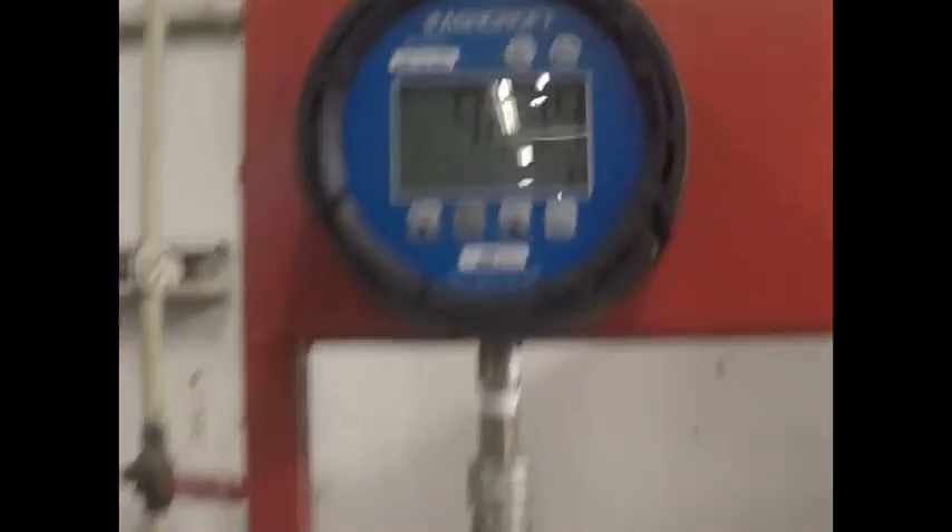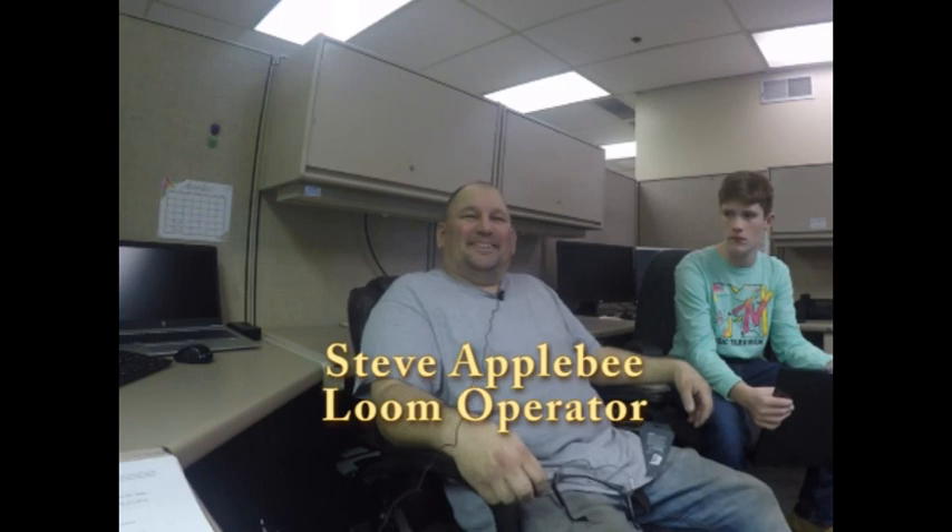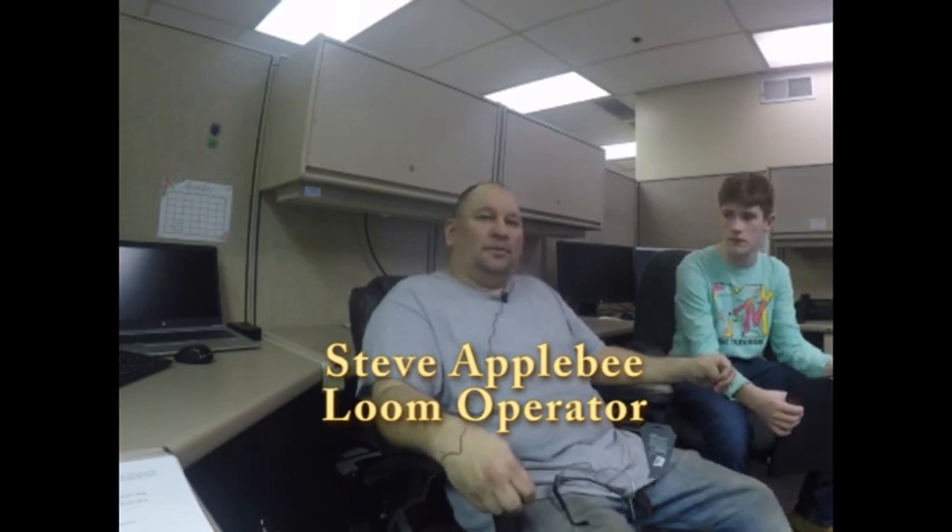The coolest thing for me is the people. You've got to like everybody you work with, and I do. I like everybody I work with. You have to help one another. Some days you don't have all the time, but you've got to help one another once in a while.